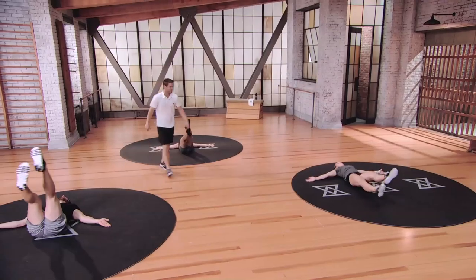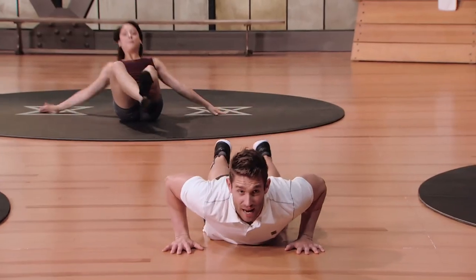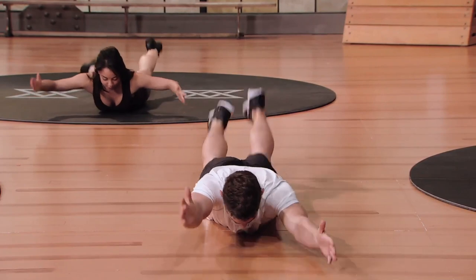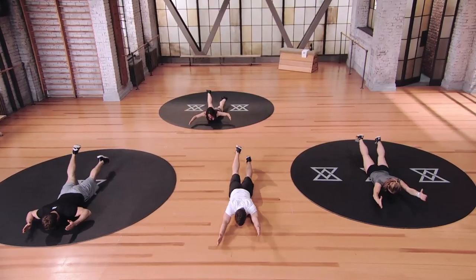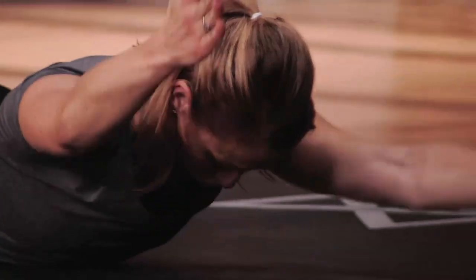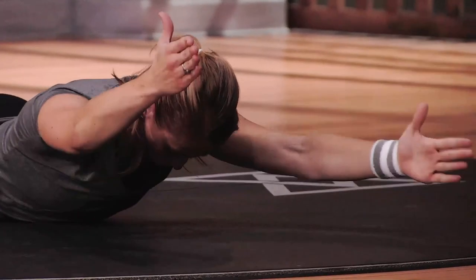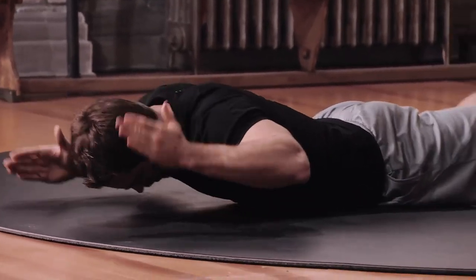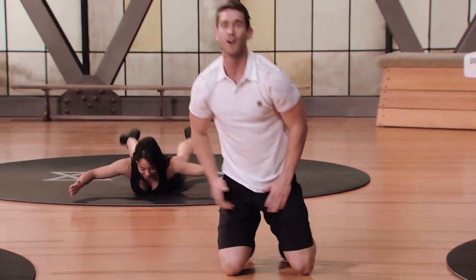Let's push each other. Let's flip it over — we are now in prone flutter. Let's flutter. Here we go. Keep it going. We're almost there. Keep it going. Let's push. We got nine, eight, seven, six. You feel it in that back? Feel it in the back. Give me three, two, one. You earned it, guys.